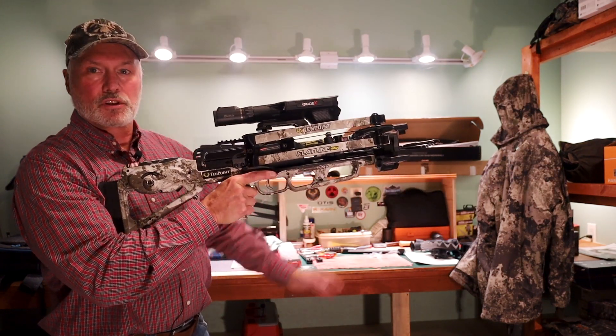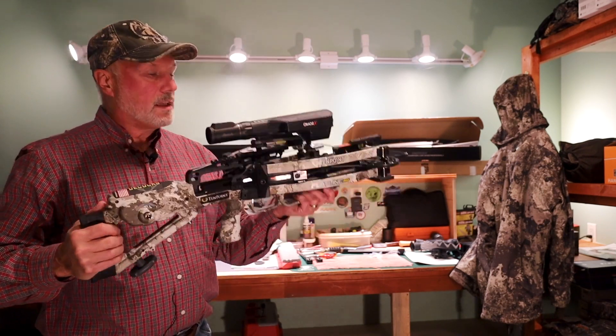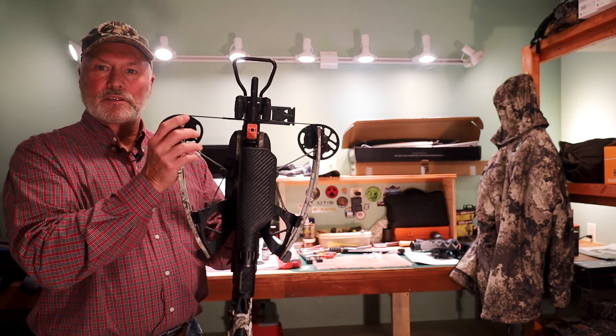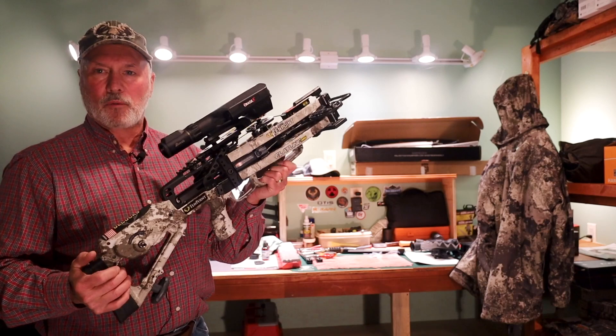You zero it up, decide when to pull the trigger, and off you go. This is a fantastic top-of-the-line range-finding scope paired with a state-of-the-art narrow, fast-shooting crossbow — can't wait to use it.